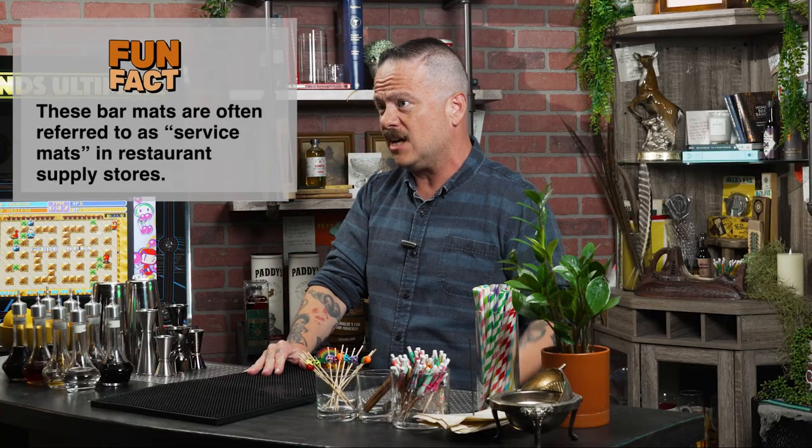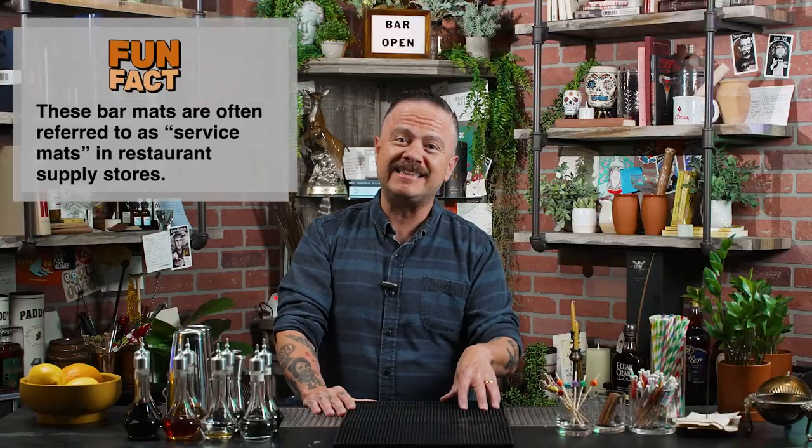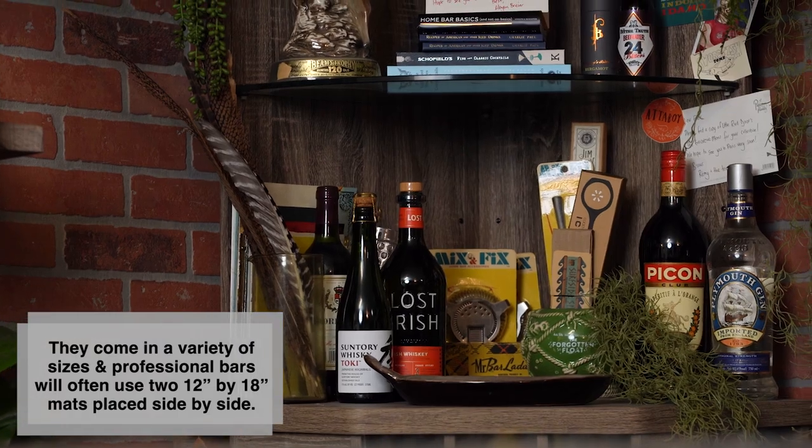These things run about 10 or 12 bucks online. You can buy two of them — I would recommend putting them side by side. The best thing about these is that they can take a beating. I've worked in bars where these things were 10, 15 years old and you're still using the same mats. These are the same ones used in professional restaurants and bars, so trust me, using one at home, these things are going to last you a really long time.